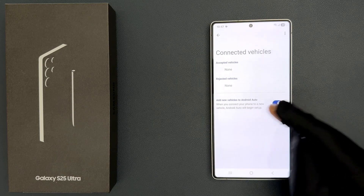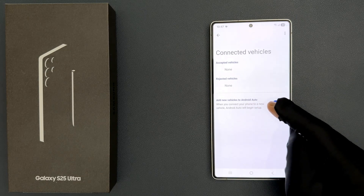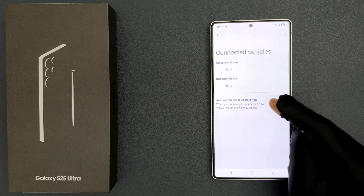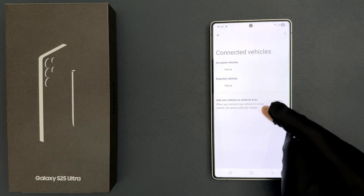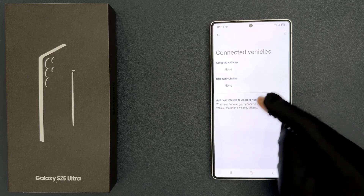When it is turned on, it says: 'When you connect your phone to a new vehicle, Android Auto will begin setup.' And when you turn it off, it says: 'When you connect your phone to a new vehicle, the phone will only charge.' So select the option that you want.